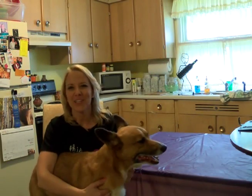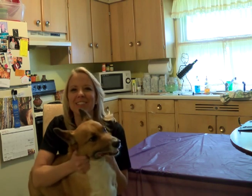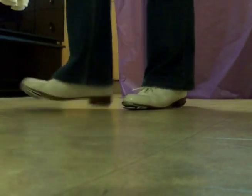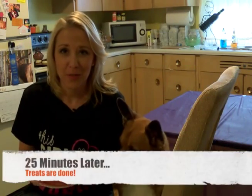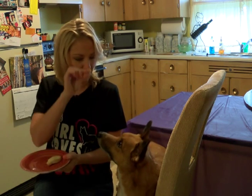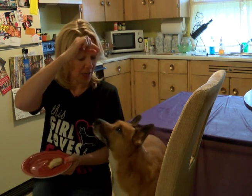While we wait for those treats to get done, I'm going to do a little clogging for you. And I suppose if you wanted to, you could eat the treats too. They're still cooling a little bit, but I think Rocky wants a little preview. Come on. Come on.